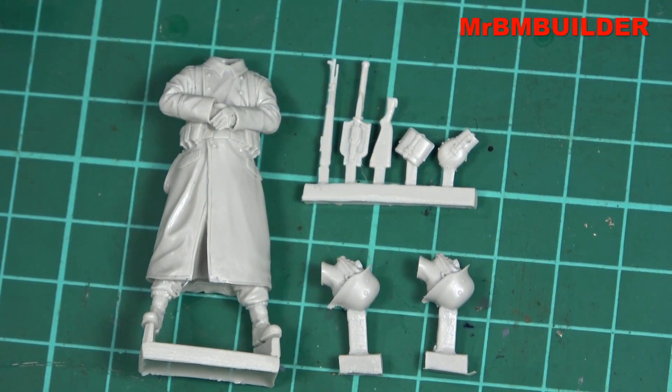Here are all the parts laid out. Now I did get two heads in mine — I'm not sure if that's the case or not; it doesn't say anything about two heads on the box. The heads look exactly the same, so I'm not sure if you're supposed to get two heads or whether it was just an accident that I've picked up two.